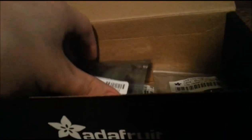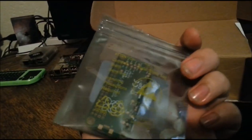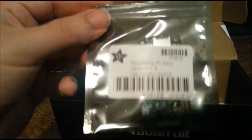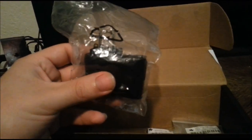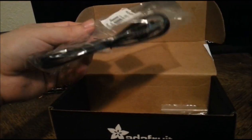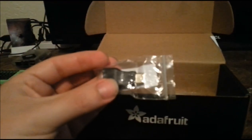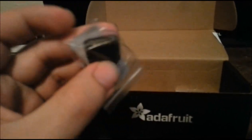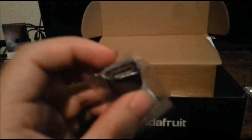First things first, we've got our Pi Zero. It's version 1.3, so it has the camera port. And then we've got a 1-amp power supply and USB cable for the power supply.